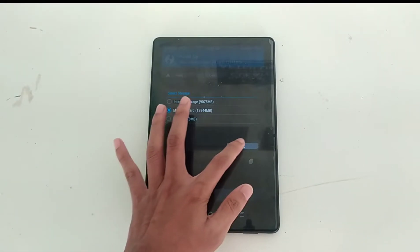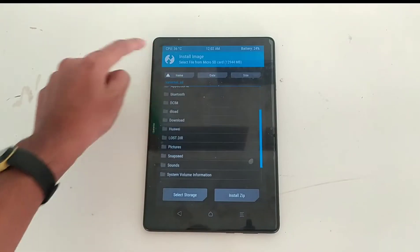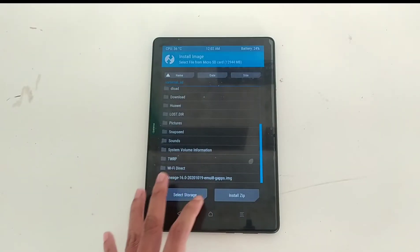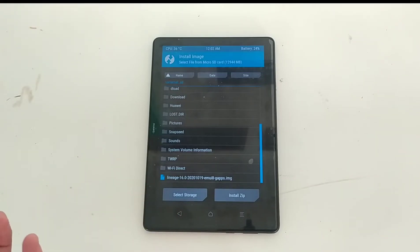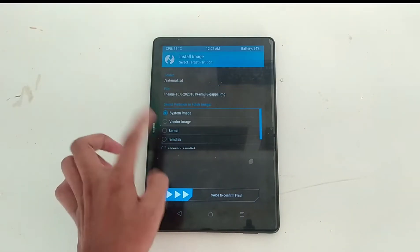Now you have to go back and locate your file. You have to put your file either in the micro SD card or you can use a USB OTG drive. I have put my image file on the SD card. As you can see, LineageOS 16 — this comes with GApps included so you don't need to worry about GApps or installing GApps. Just select the ROM file and flash it as a system image.